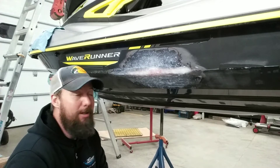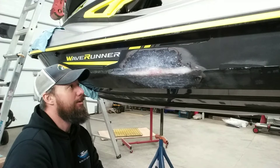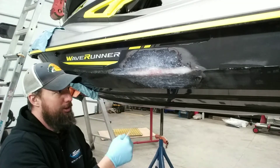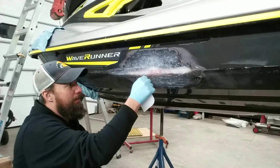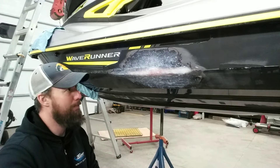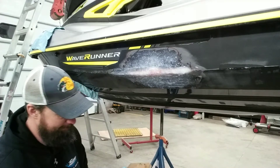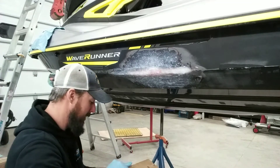Before we get started, I want to note that hot coating doesn't mean your epoxy is hot. It means you're coating prior to the chemical reaction ending and the surface becoming a hard solid. As long as it's still somewhat pliable and you can make an indent with your fingernail, you're good to go. Past that point, you need to do some sanding before laying up your next layer.